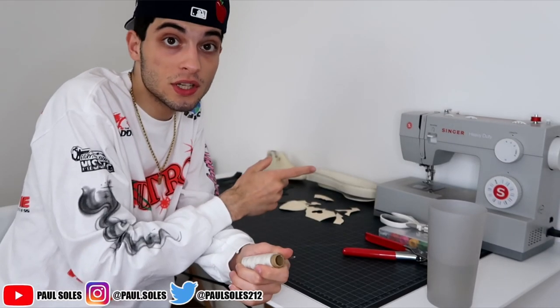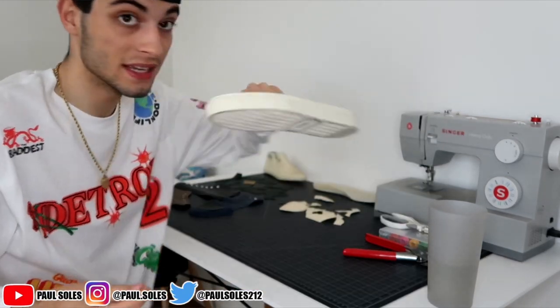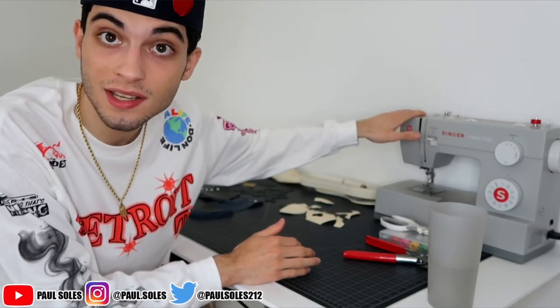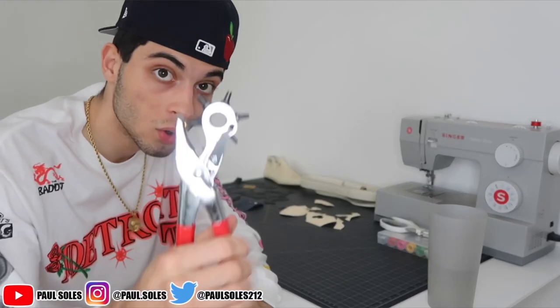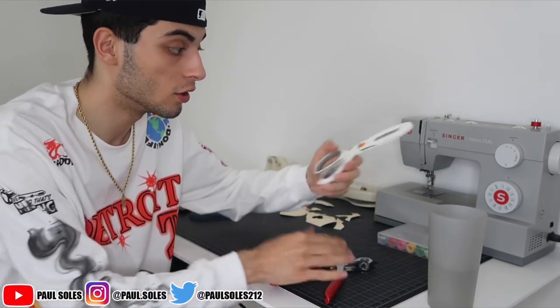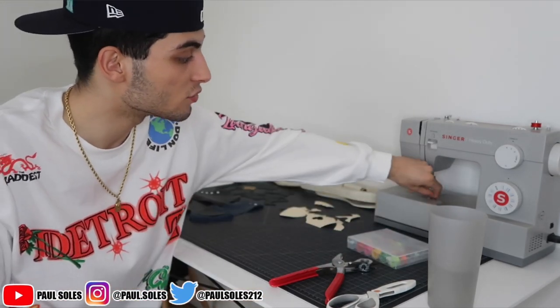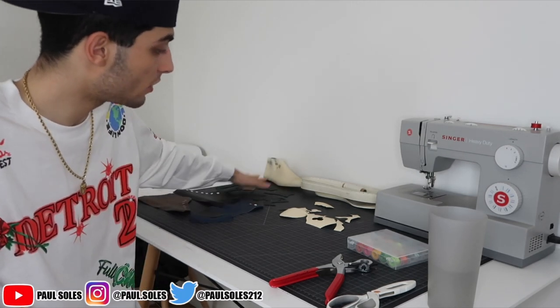First thing before I start changing up camera angles - we have a sewing machine. Make sure you have all your supplies: a sewing machine, and we've got hand sewing too. We're gonna hand sew it to the sole as the last step when we put the sneaker all together. To build the actual sneaker, we're mainly using a sewing machine - something I didn't have in the last video. We've also got a hole punch, scissors, and a bunch of different colored thread.